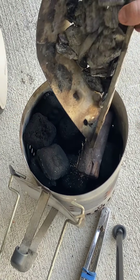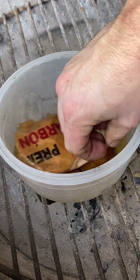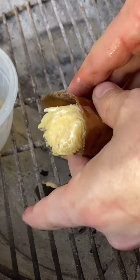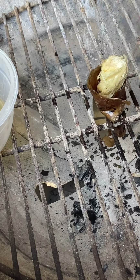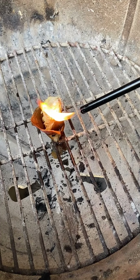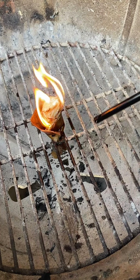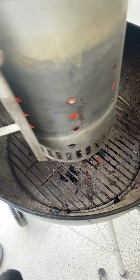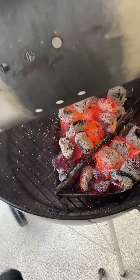Drop your charcoal in. Put your old stuff on top if you have any leftover. I like to use a little bit of beef tallow and a little bit of torn up bag — wrap it around your fire starter and stick it in the grates so the thing doesn't fly away. Light it up and then drop your charcoal straight onto it. It should take 15-20 minutes to get hot. Once you start getting little white tips on the top of your charcoal, go ahead and dump it out.